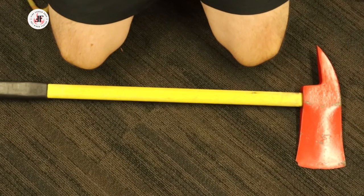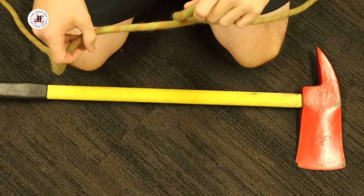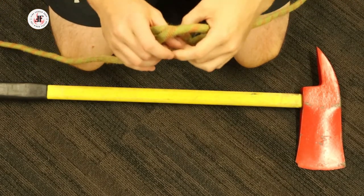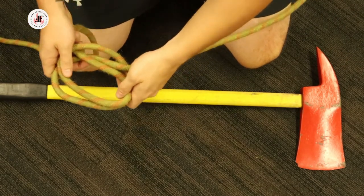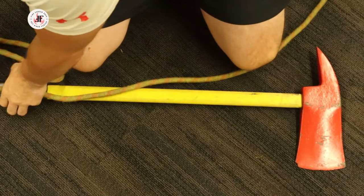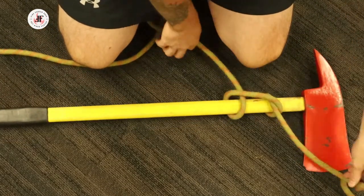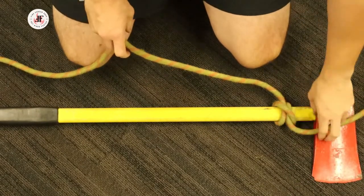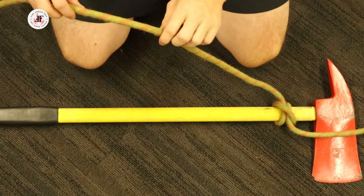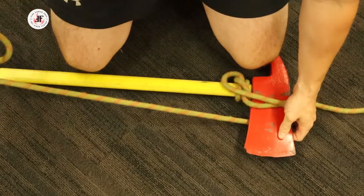The first step in securing the axe for hoisting is to take your rope and create a clove hitch. This is the in-the-open method that can be found in our ropes and knots playlist. Once I've done that, I'm going to place it over the handle and slide it down towards the head. Once I've secured that, I'm going to get my working end out of the way, take my running end, and place it over the head of the axe.